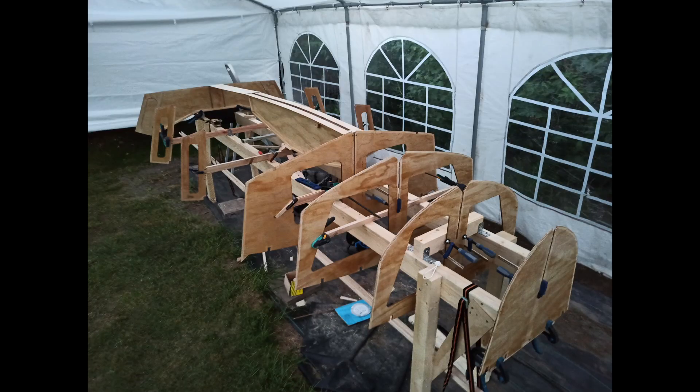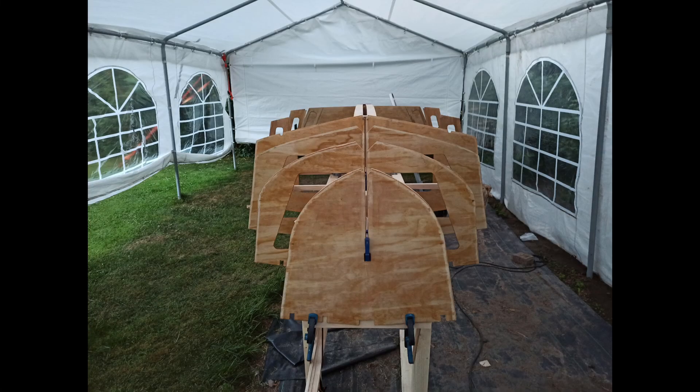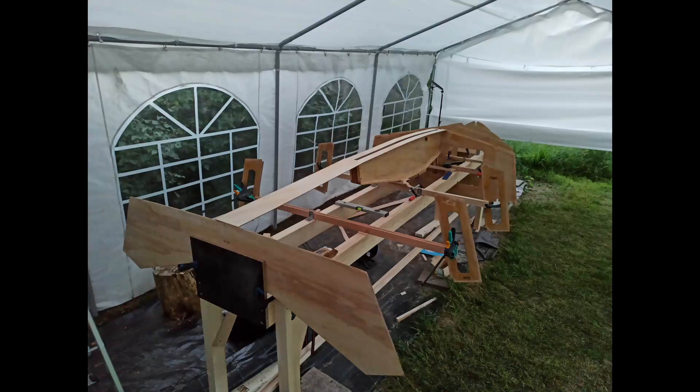This is the finished frame on which the hull plates will be laid and sewn together in the following steps.